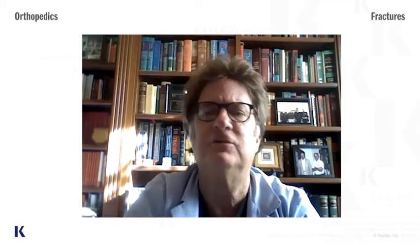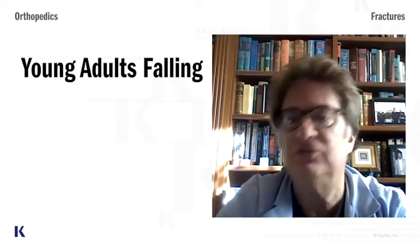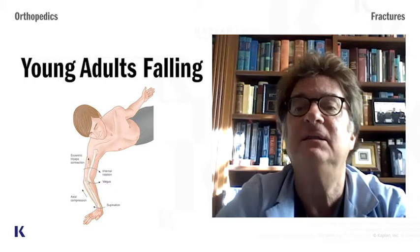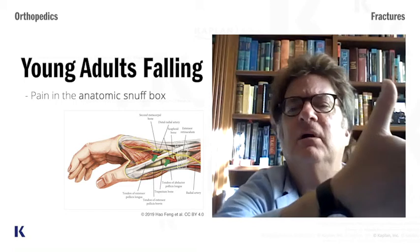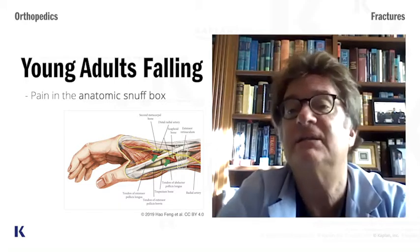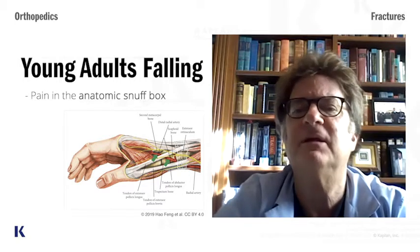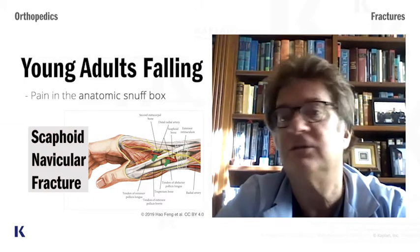A kid falls on an outstretched hand — supracondylar fracture of the humerus. A senior person falls on an outstretched hand — most commonly a Colles' fracture. But then you get into the one in between: the young adult or possibly the middle-aged adult. They fall on their outstretched hand and they have pain in the anatomic snuff box. If you look at your thumb and lift it up, you have a little pocket there — that's called the anatomic snuff box. If someone has pain in that area, you have to think about a scaphoid navicular fracture of the wrist.